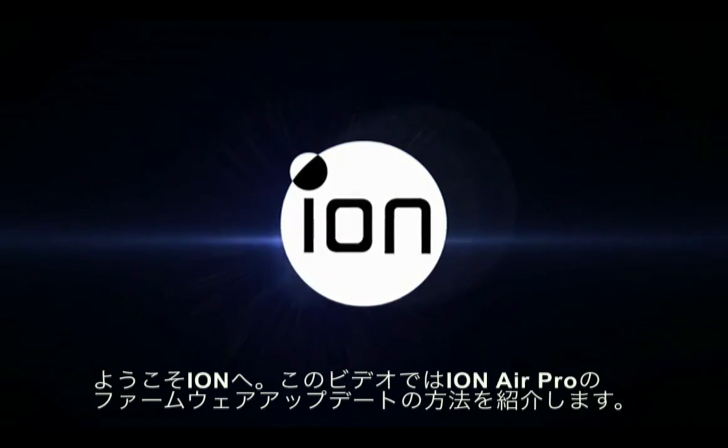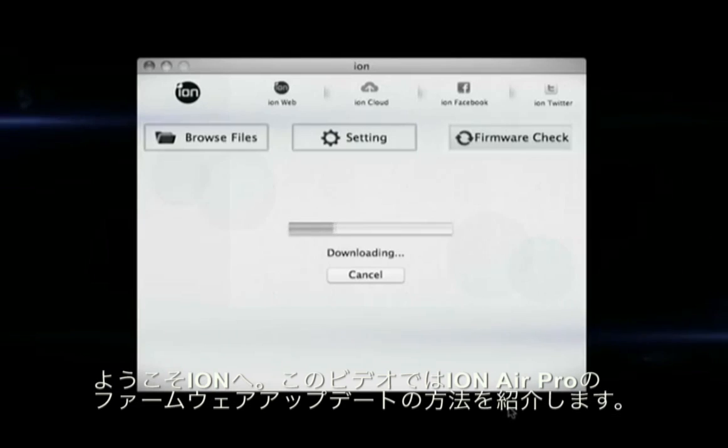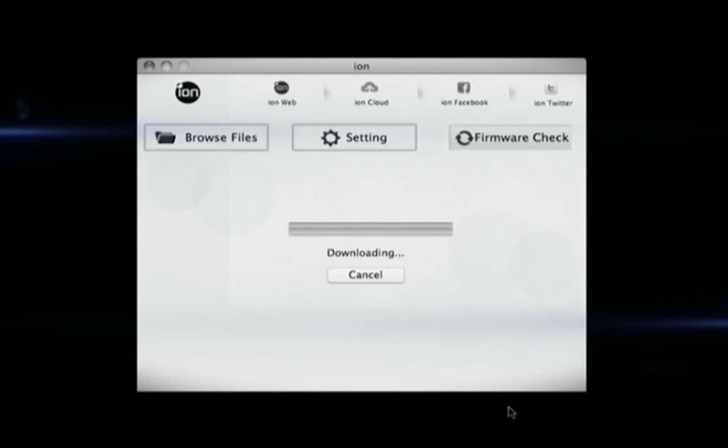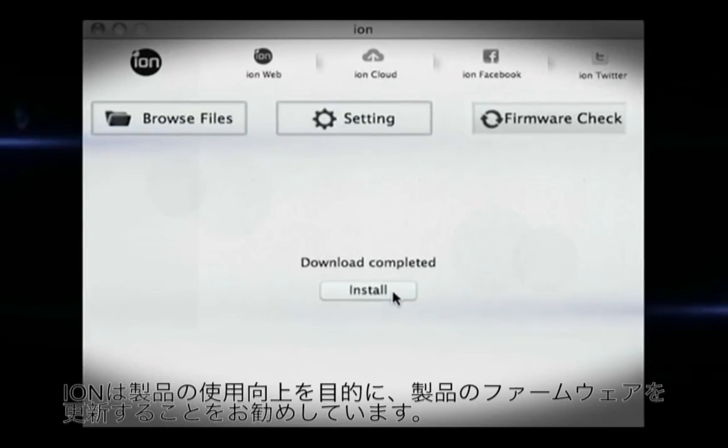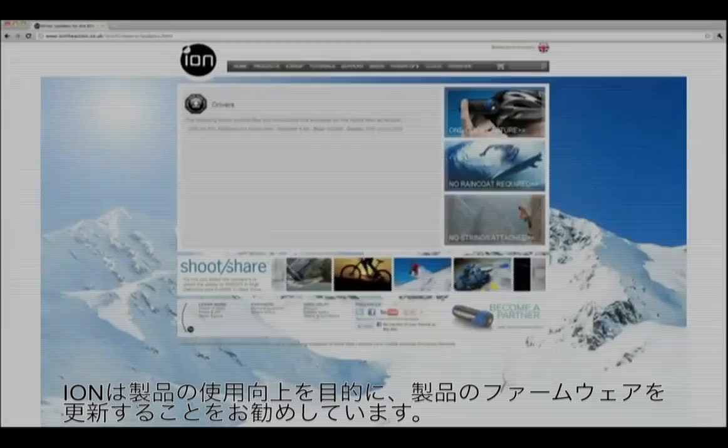Welcome to Ion. In this simple video we will quickly show you how to search for and download firmware updates for your Ion Air Pro. At Ion, we are continually trying to improve our products and as such, from time to time, a firmware upgrade will be released for your Ion Air Pro.